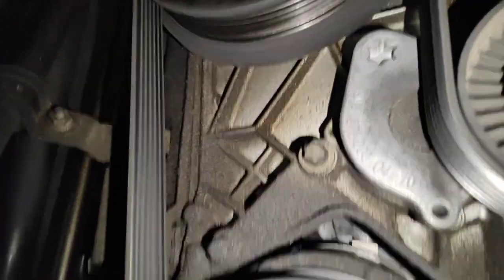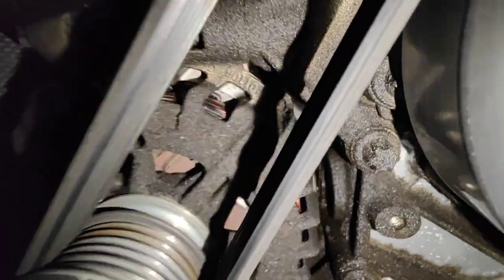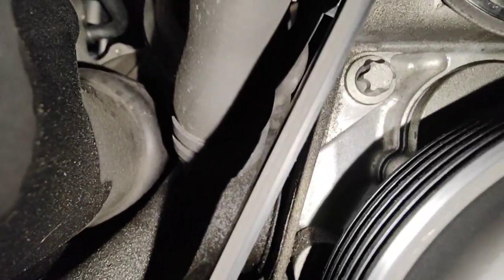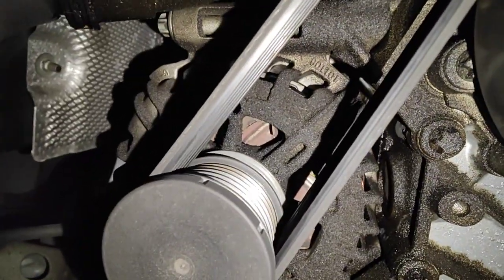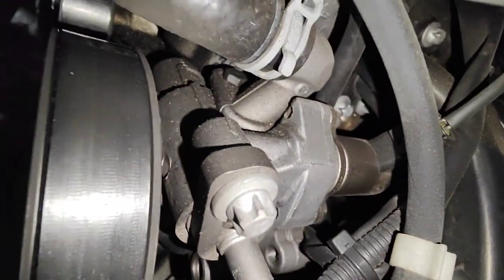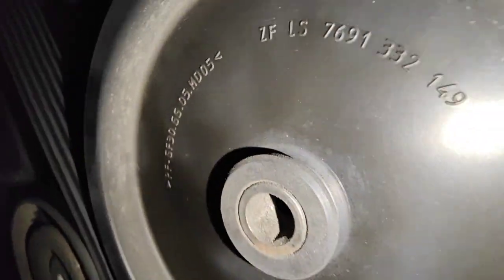There are a lot of oil leaks we found on this car. You can see down here and all across this side — it looks like the front cover is leaking oil, coming from the top corner there. There's oil on this side from the cover, and the vacuum pump is leaking on top as well. You can see it starting on the corner there — you'd see it more if you took the pulley off and got on that side.